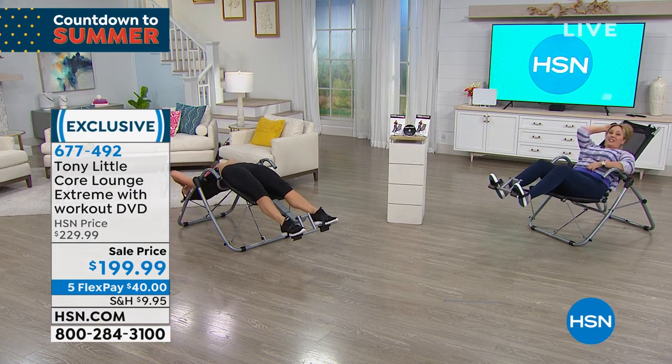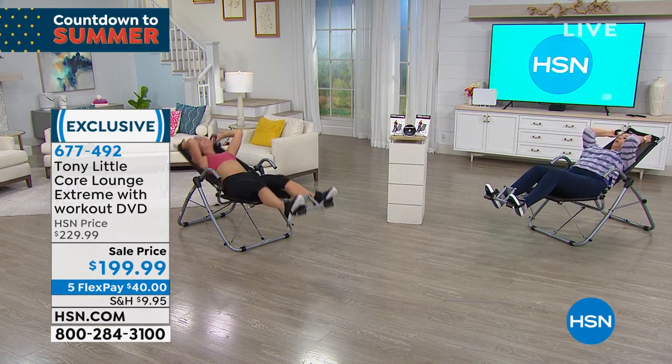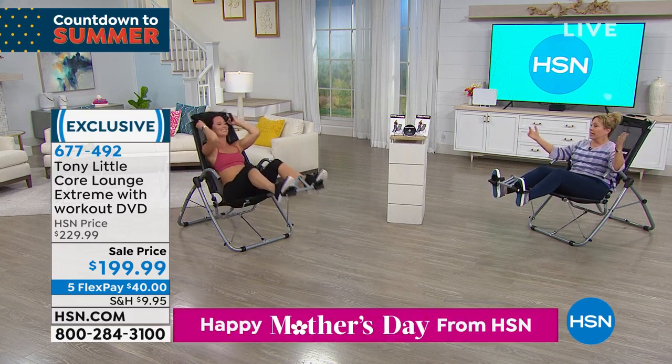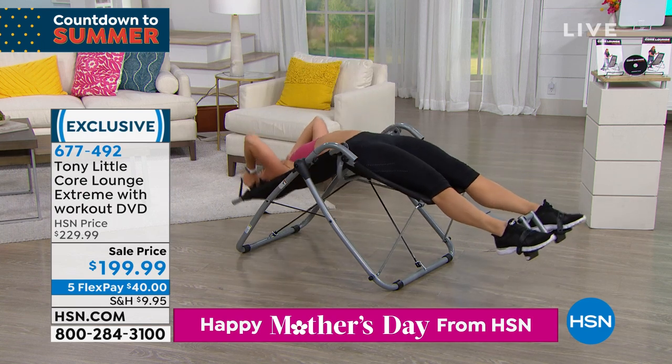You hear me talking during this entire thing — so you know that it's not that exhausting a workout. This is something that maybe if you do 20 or 30 of these three times a week, you're doing a lot. But this feels so comfortable.